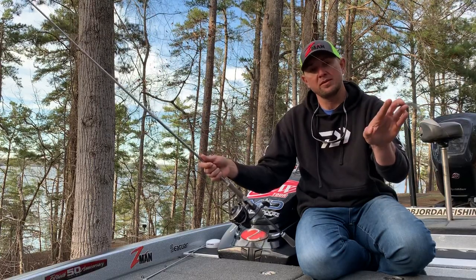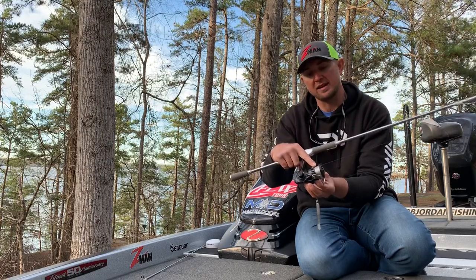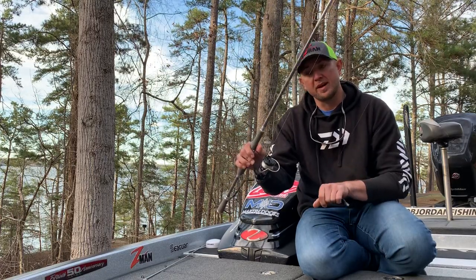8 pound Seaguar fluorocarbon leader right here, 20 pound Seaguar Smackdown mainline. This is on a 7'1 medium action Daiwa spinning rod with a Daiwa LT spinning reel.